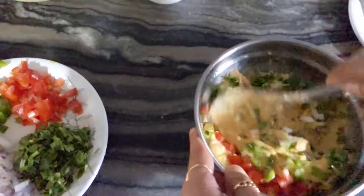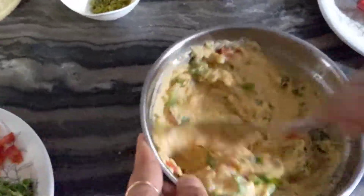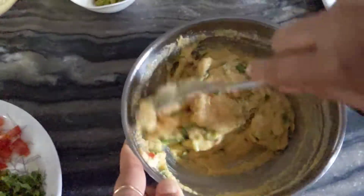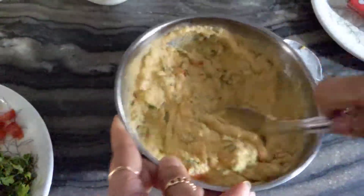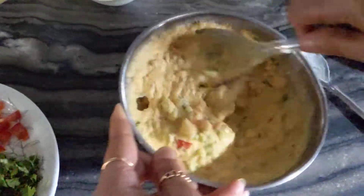I will put the baking soda in first, so the baking soda will activate. The baking soda will be activated and will be full.